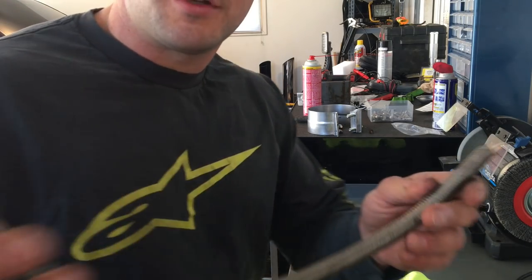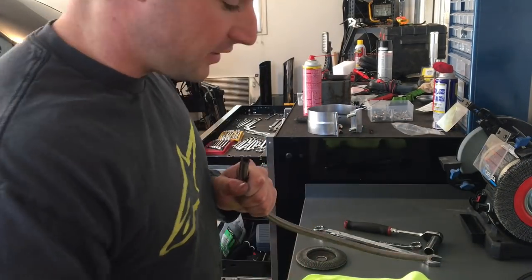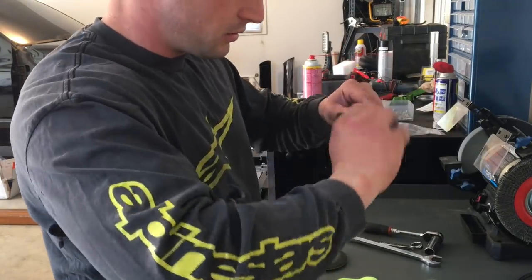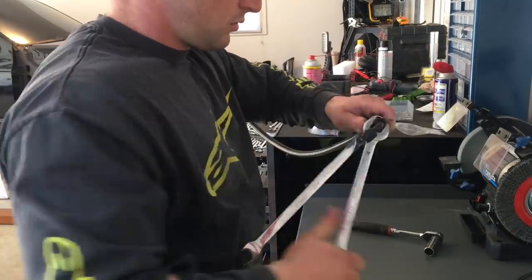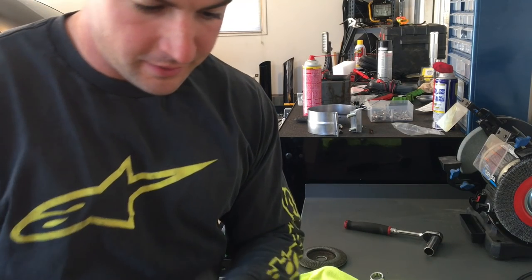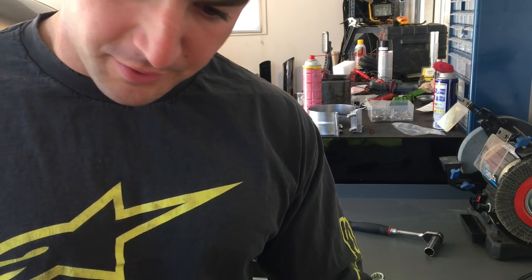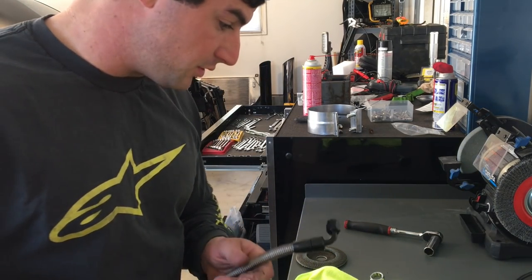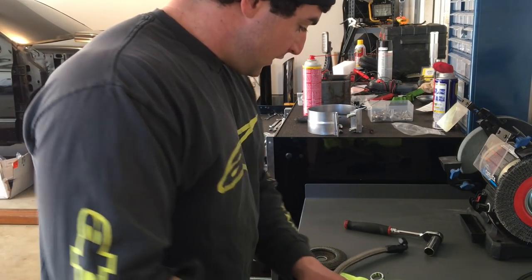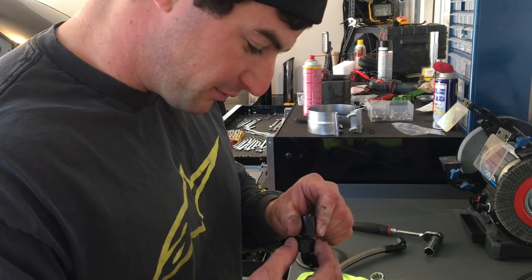Alright guys, so I got both ends cut. You can see how much flatter and easier those fittings will go on there to start. That's it — just like that. One side done. You can't really tell the difference holding them up to each other, but the inside diameter on these ones are a little bigger. These were Vibrant fittings.